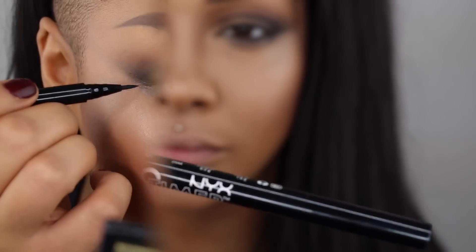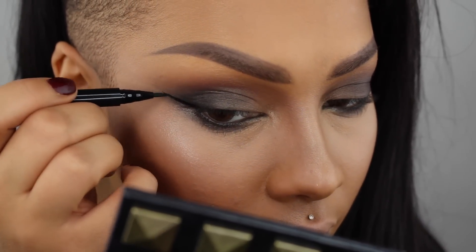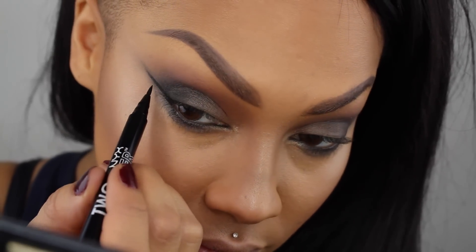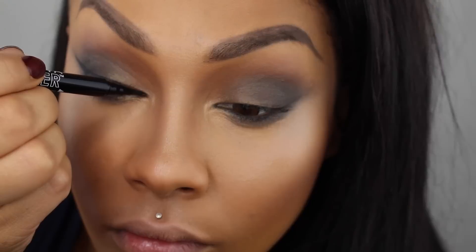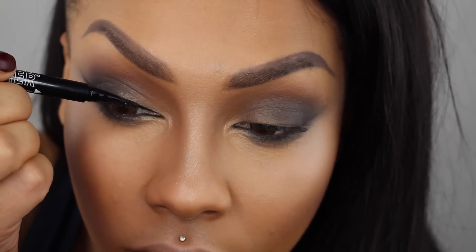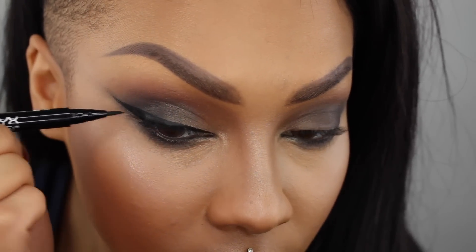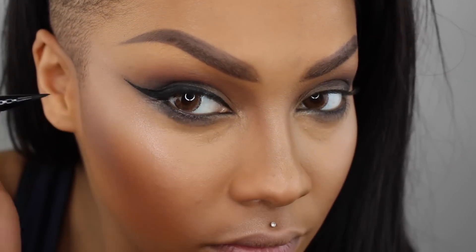Next, going back with my two-timer eyeliner — I'm going in with the felt tip side this time and just going for it, drawing out my wings. I usually like to do the wing first and connect it to the inner corners. Keeping it more narrow towards the inner corners of my eyes and a little bit thicker towards the outer edge, but I don't want there to be any curves or dips. So I'm just filling it in from the tip and pulling it out.